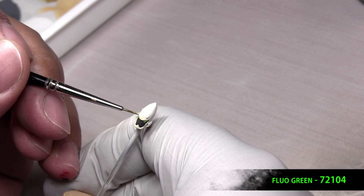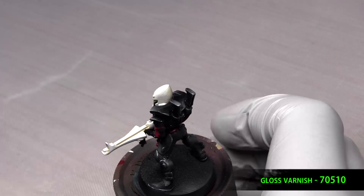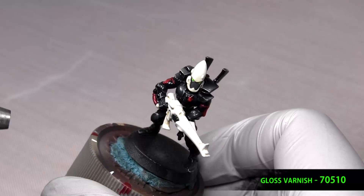Now we prepare for the oil wash by applying gloss varnish. This will reduce surface tension, make that wash flow a bit better, and protect the paint job underneath.